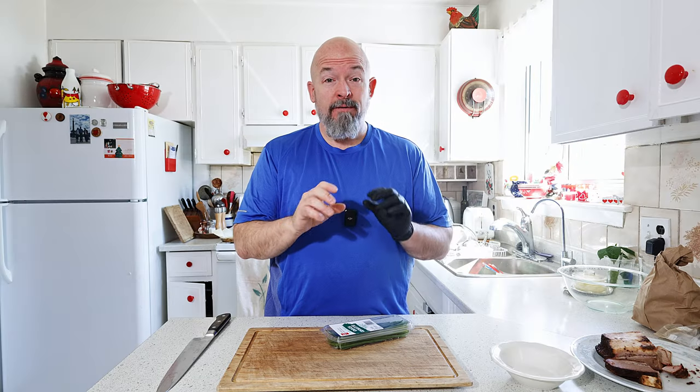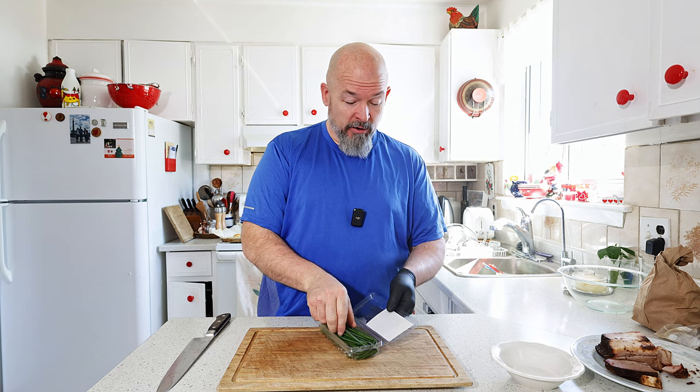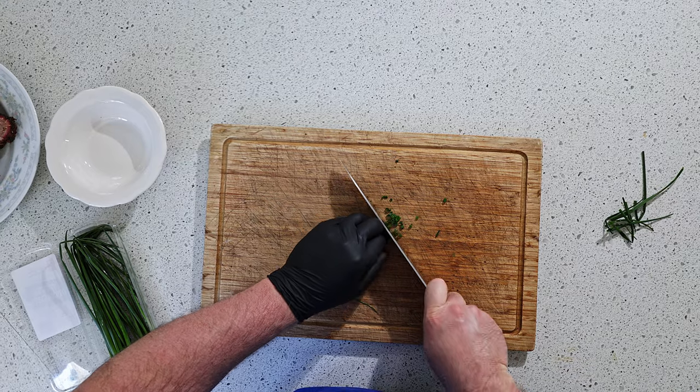There is very little prep and I love that. I'm just going to get the chives chopped up because we are adding a little bit of chives to the crepe. Just nice and fine.